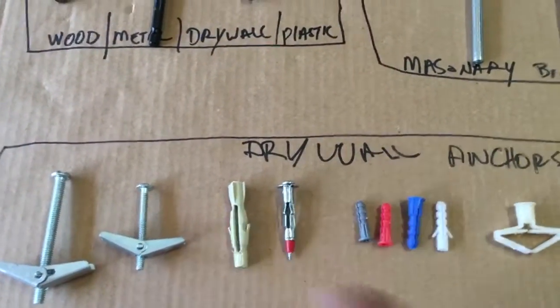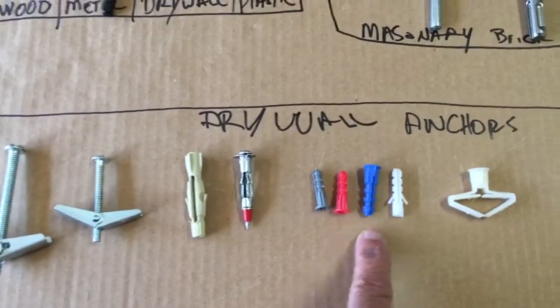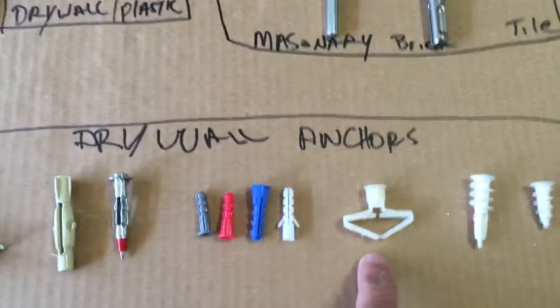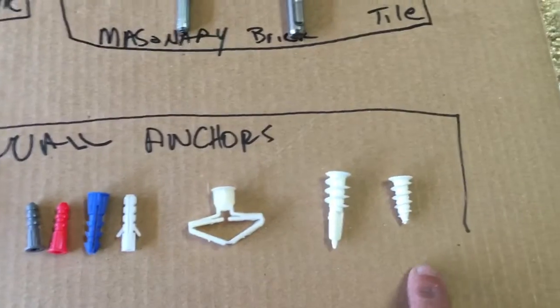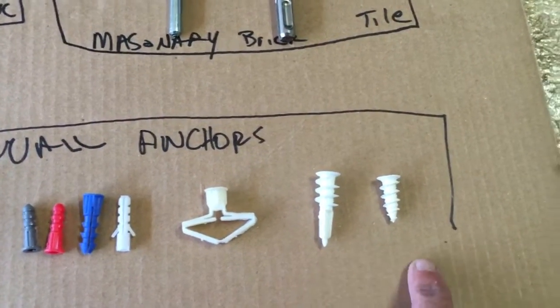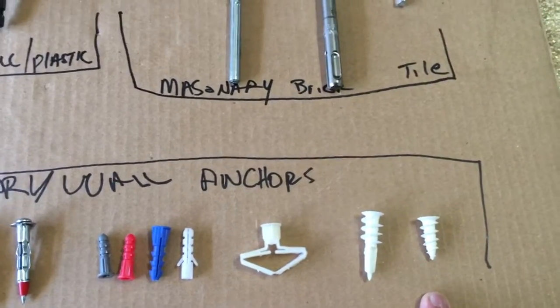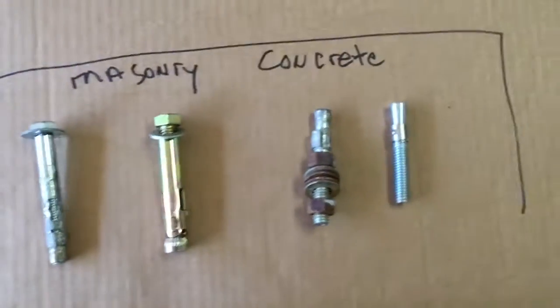Here are different examples of drywall anchors — these go behind the drywall. Another type you see a lot come with different packages — these are kind of the weakest drywall anchors. This is another drywall anchor that expands out. These are the two drywall anchors I typically use the most — they're easy to screw through the drywall and they hold well.